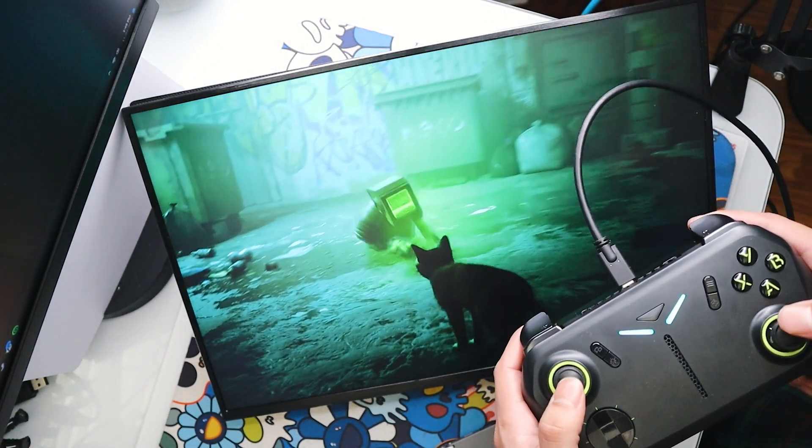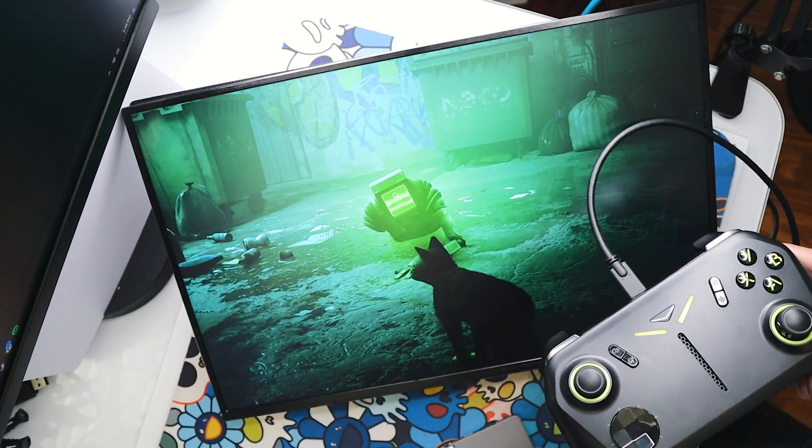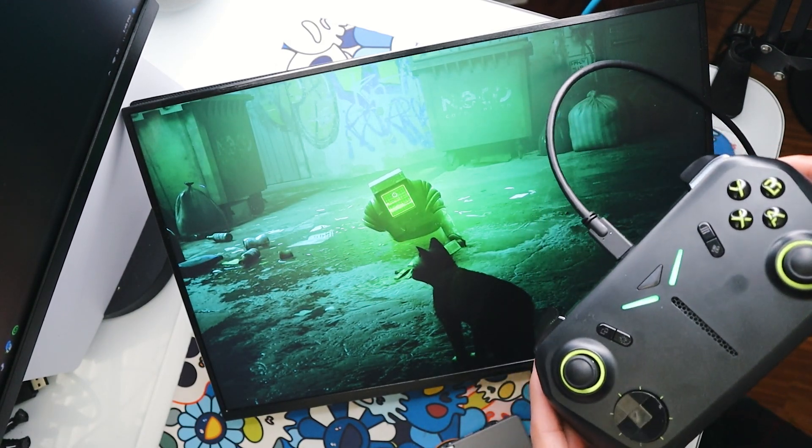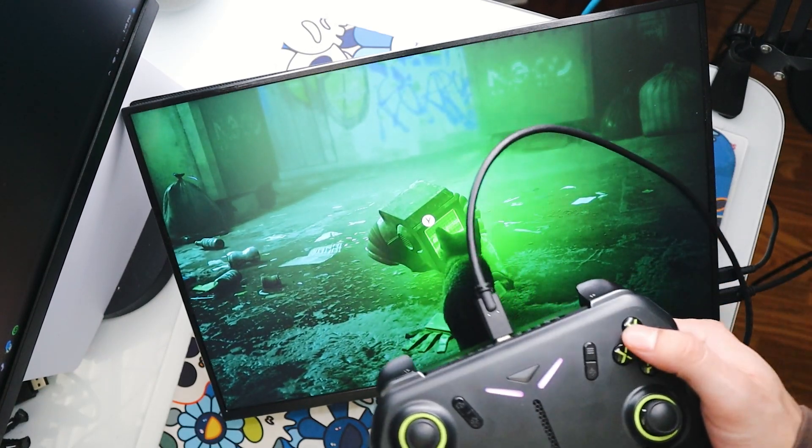I had never actually played Stray before, but this time I plugged this into my portable monitor, and any thoughts of performance or the idea of the PC being in the controller all went away, and I was just having fun, enjoying the game, taking it all in.